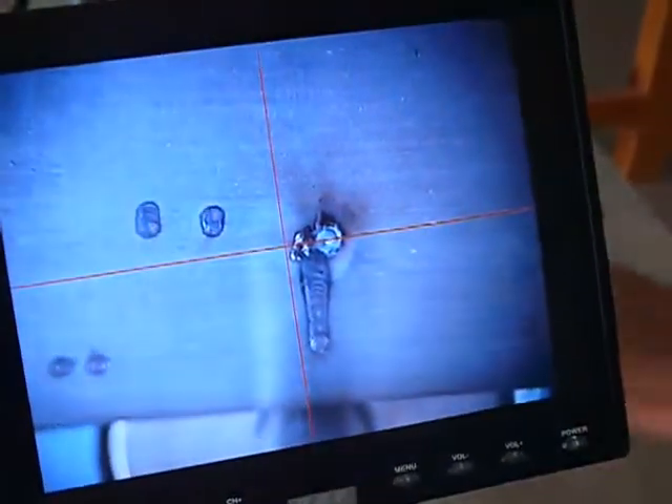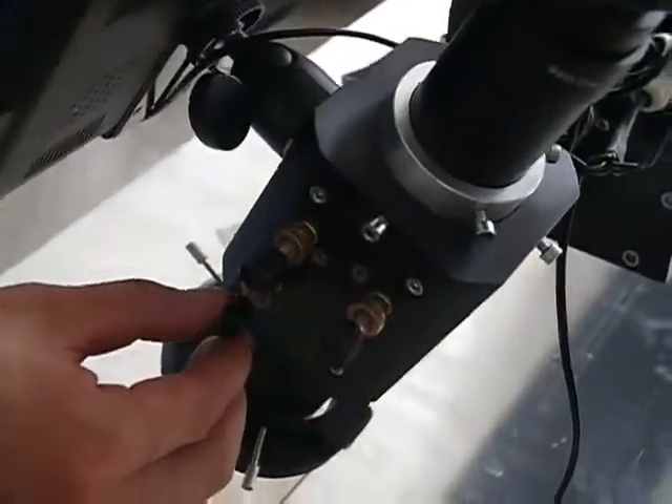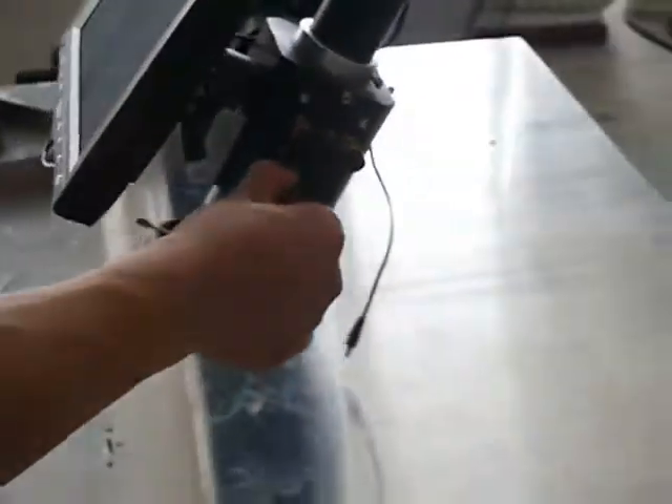If not, you may adjust the observing system using the three screws on the right side of the camera. Then try lifting and lowering the laser chamber until you see the flame brightest and hear the sound loudest. After all these procedures, the machine is 100% ready to use.